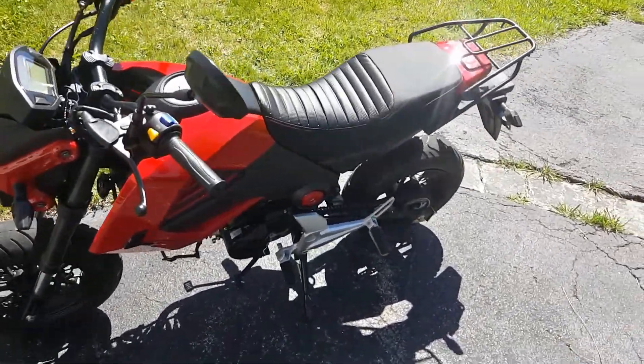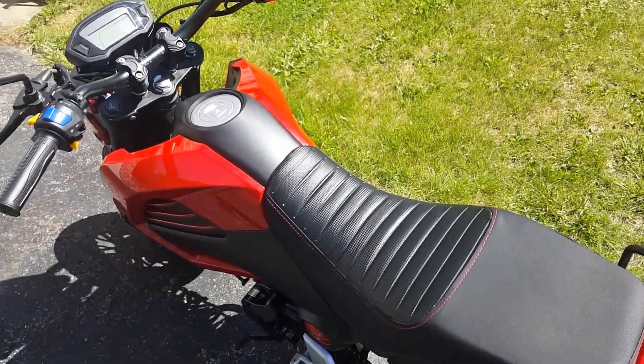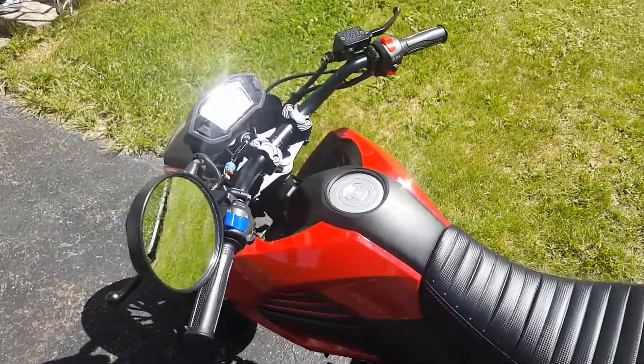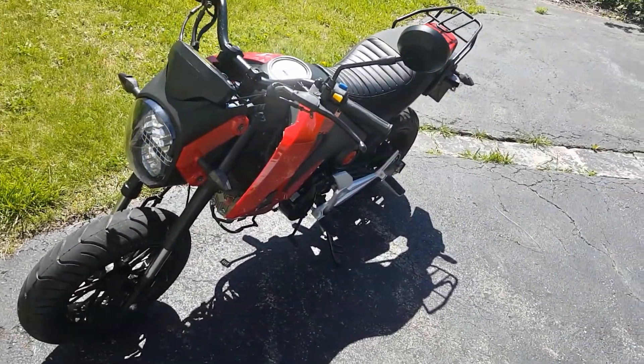So far nothing's broke, guys. I'm real happy. So far I would still recommend this bike — it's a Grom for less than half the price. Yeah, that's it for now, guys.